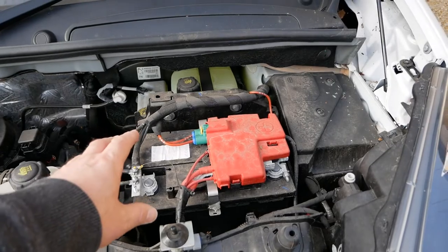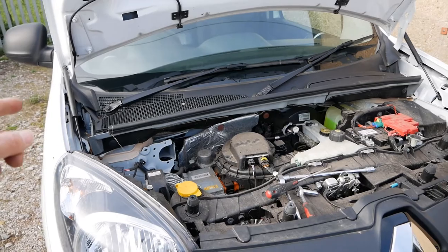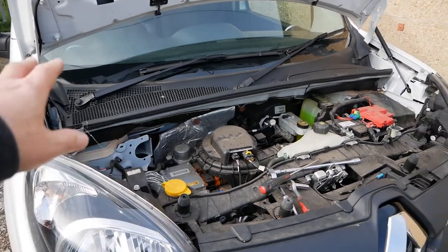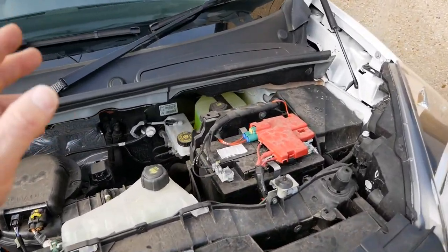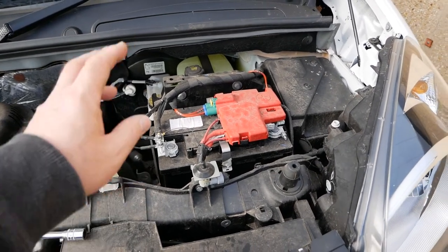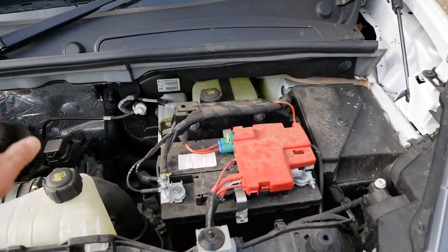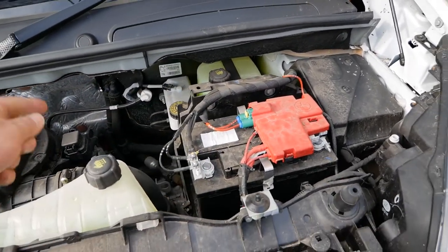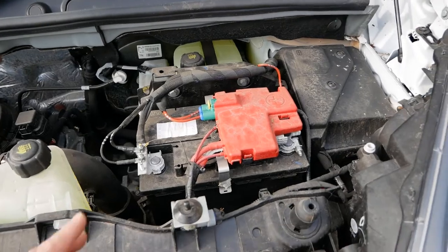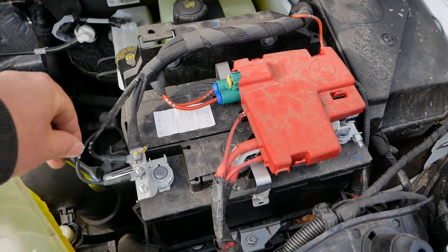As with all vehicles, before you disconnect the battery make sure the vehicle is switched off, you've got the keys out of the ignition, and the doors are unlocked — ideally shut the door so the vehicle shuts down. Typically you would wait two minutes before disconnecting the battery, but most likely in this case the battery is already flat, the vehicle is asleep, and there will be no DC to DC converter charging the 12 volt battery. But if you want to be completely safe, just leave it a minute or two before you disconnect.